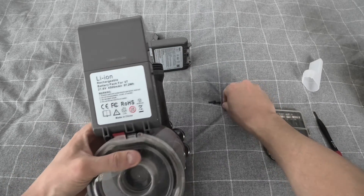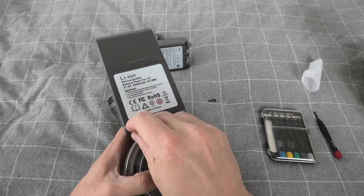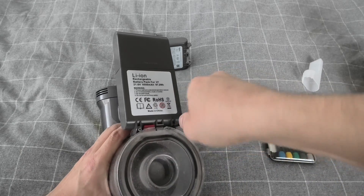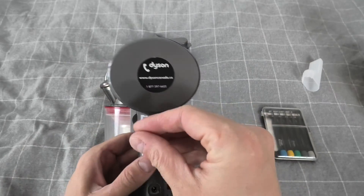Simply put the new one in and reinstall all three screws. And the last one.